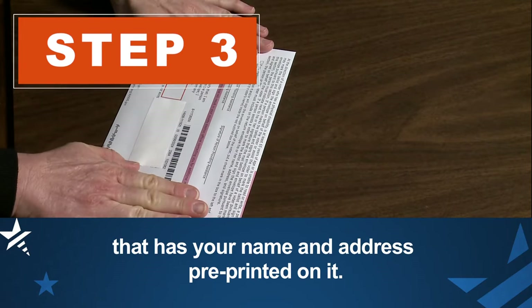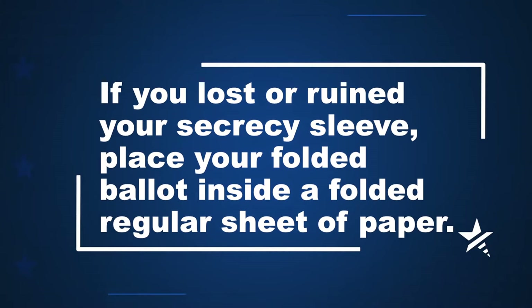Insert the secrecy sleeve with your voted ballot inside into your free postage paid mail ballot return envelope that has your name and address pre-printed on it. If you lost or ruined your secrecy sleeve, place your folded ballot inside a folded regular sheet of paper.